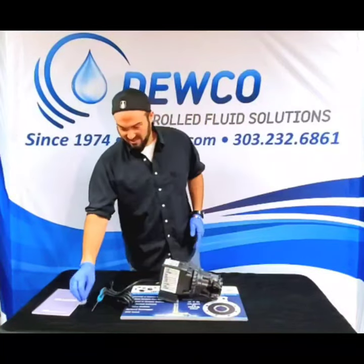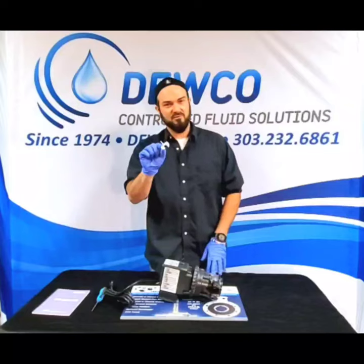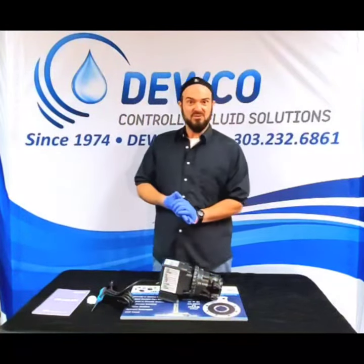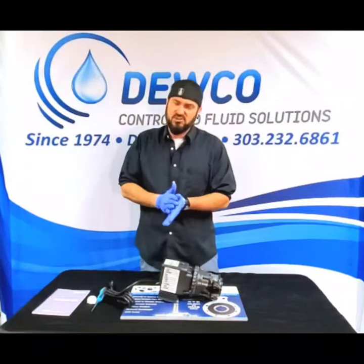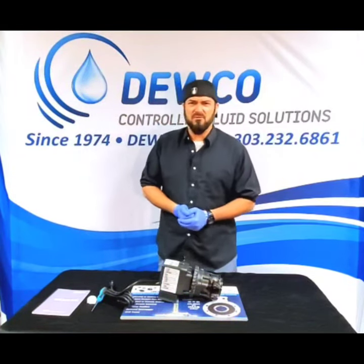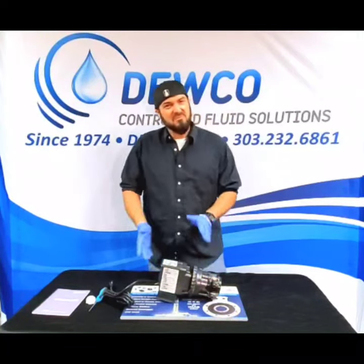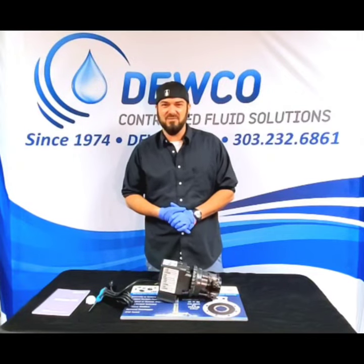That is basically it. You need this little white piece — if you need them, Duco will provide them free of charge, just pay for shipping. Reach us at 303-232-6861, duco.com, or sales@duco.com, which is also our 24-hour email address because emergencies pop up overnight — we'll be here 24/7 for you. My name is Ryan with Duco. Appreciate your time. May your tanks be full and your valves be primed. Thanks for watching.